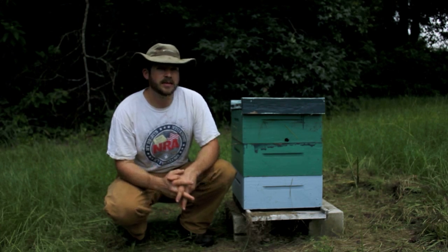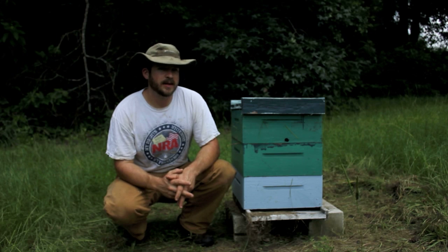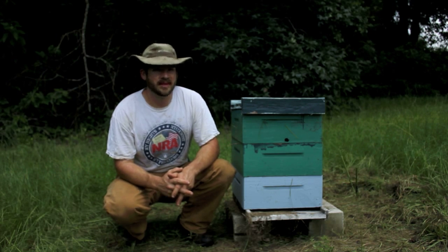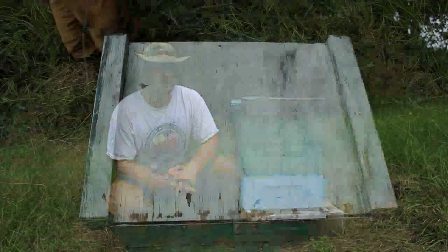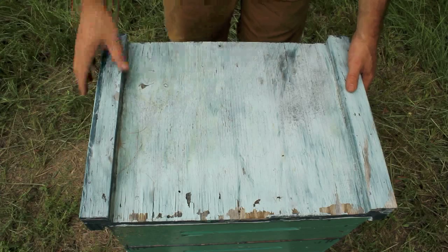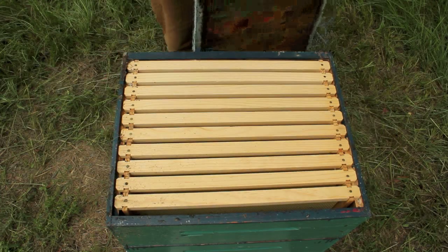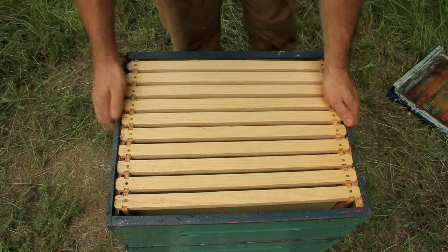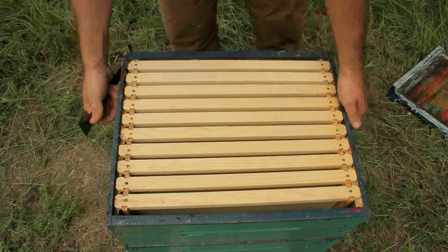Let's dig into this hive and do an autopsy. I've already checked it out but I want to get some good close-up shots of what it looks like on the inside, so you'll know just how detrimental and disturbing and sad a collapsed beehive can look. We'll start with this top box — they were just kind of actively drawing it out. There's really not a lot to see up here, so we'll yank this box off and go to the next one.